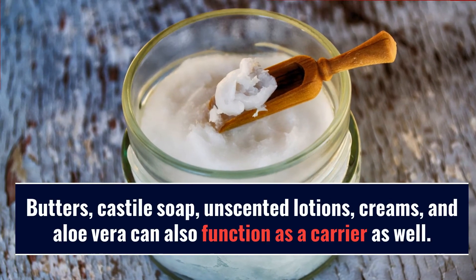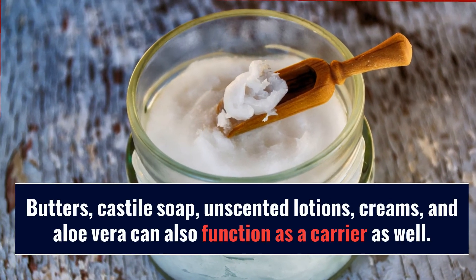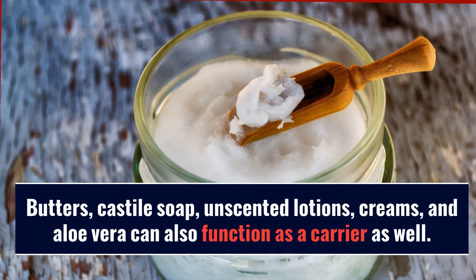Butters, Castile soap, unscented lotions, creams, and aloe vera can also function as a carrier as well.